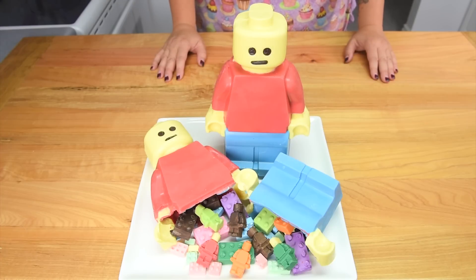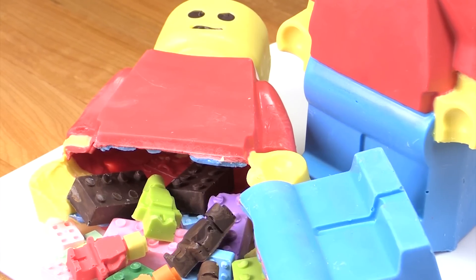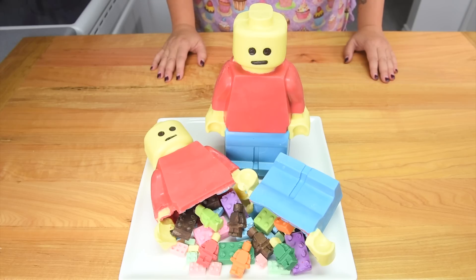So there you go everybody — how to make a giant 3D Lego man pinata! I hope you enjoyed this tutorial today. Playing with chocolate is always fun, especially when it involves Lego. Thanks for watching.